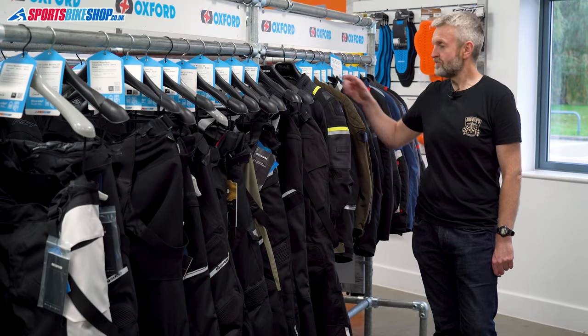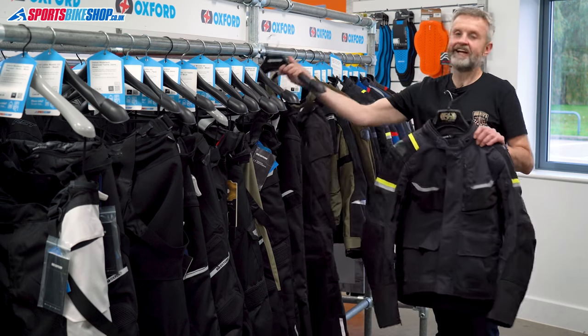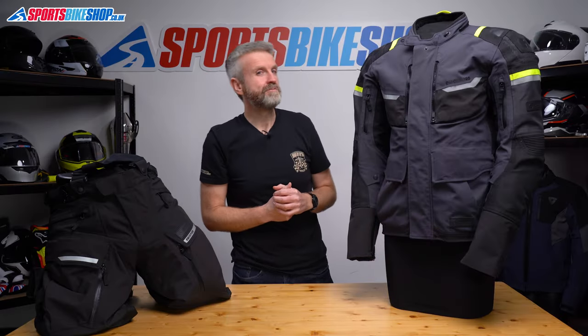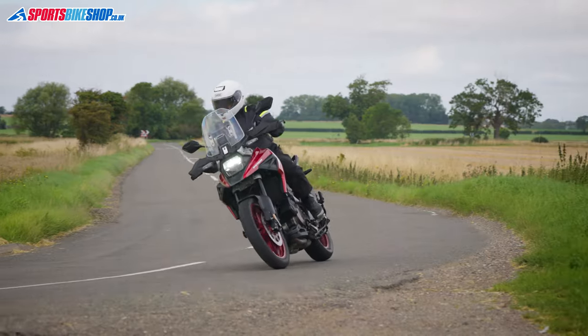Hi, I'm Tony. Welcome to Sports Bike Shop's review of the Oxford Stormland D2D jacket and trousers. This is Oxford's attempt to push their clothing range up market a little bit and I think they've done a very good job of it.